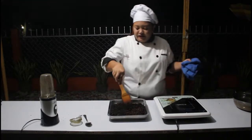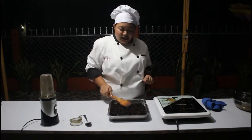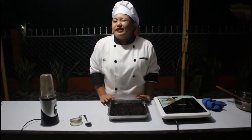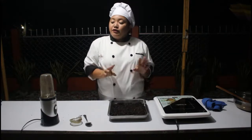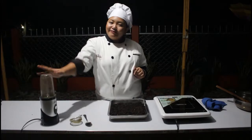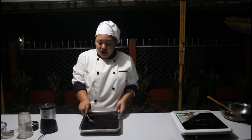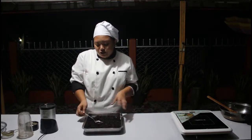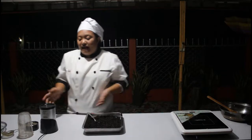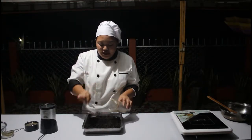Here is our roasted corn grits. We just have to let it cool down for at least five to ten minutes before we can grind it with our spice grinder. Our roasted corn grits is already cooled and is now ready to be ground, so I will just put in an ample amount.